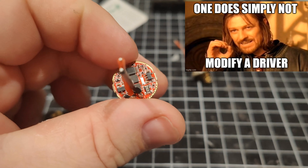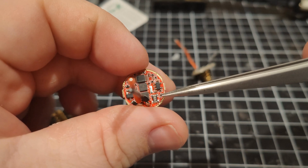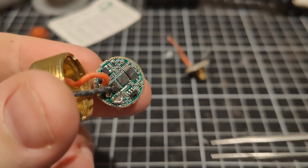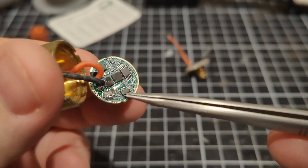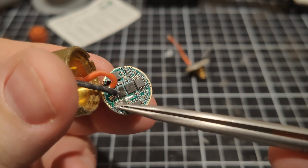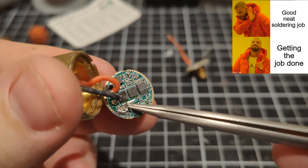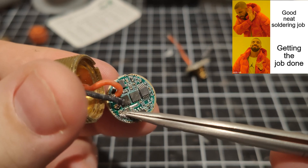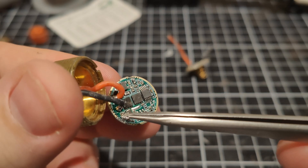Generally speaking, I tend to bridge over the sense resistor just with a bit of solder. This here is a previous green convoy driver that I've modded where I bridged the sense resistor. You can see the piece of solder goes from one side of the resistor to the other — that takes out the R020 sense resistor, so there's no sense resistor in the way to stop the maximum amount of current. That gives you the most current you can get out of these drivers.